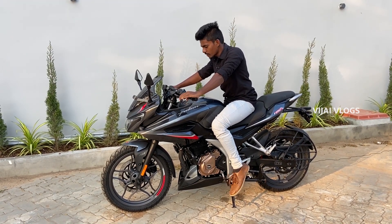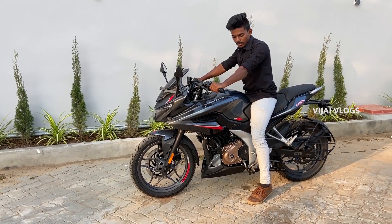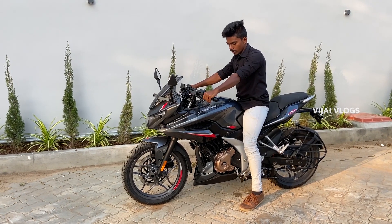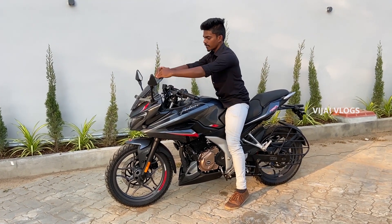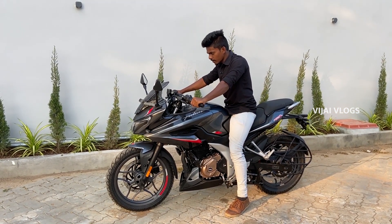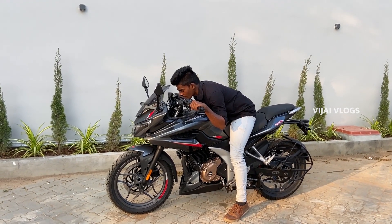There are a lot of safety features. As for riding position, there is a slight forward tilt and decent ergonomics overall.